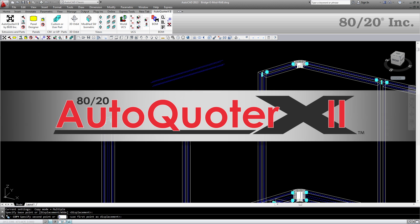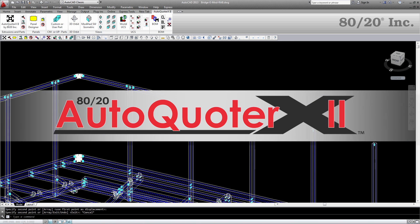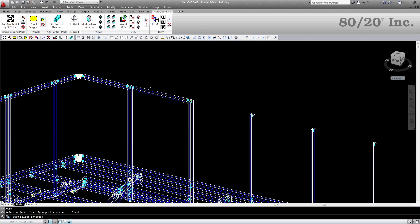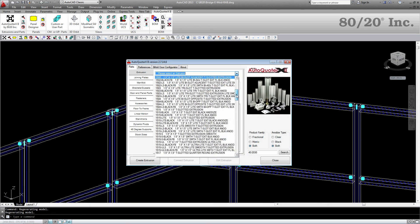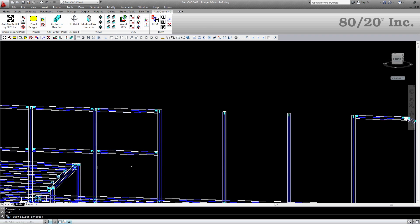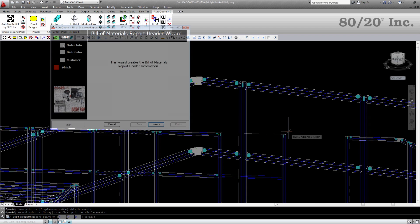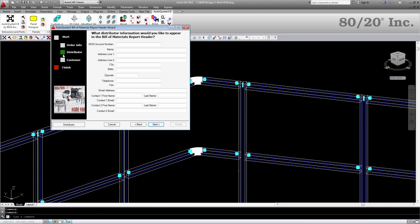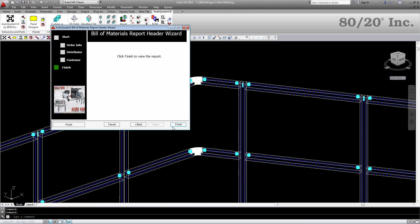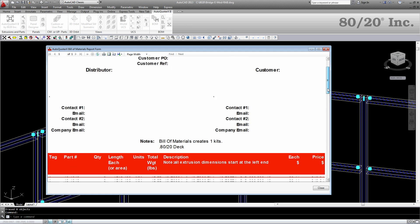8020's free AutoQuarter X2 plug-in for AutoCAD is the easiest and best way to design with 8020's vast product line. It comes pre-loaded with all of 8020's parts, pieces, and profiles, and even has design rules when building with 8020 to assist you when designing your custom solution. Once finished with your design, AutoQuarter X2 can quickly and easily convert your project to a clear and precise bill of materials that can be submitted to 8020 for a quote.